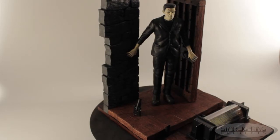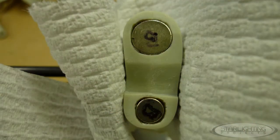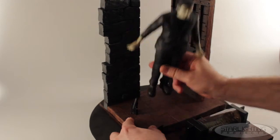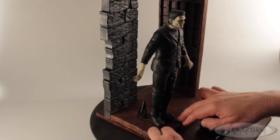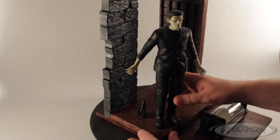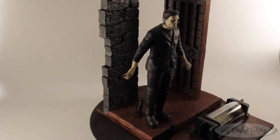Even though this is a static model, the base is big enough where I saw some opportunities to take advantage of the extra space provided. To facilitate moving him around, I put really strong neodymium magnets in the subfloor, in the base, and in the bottom of his boots. I put four of them in there because I wanted it to be really strong and didn't want to risk having the monster fall over. That gives me opportunities to continually position him in different ways to give it a bit more variety.